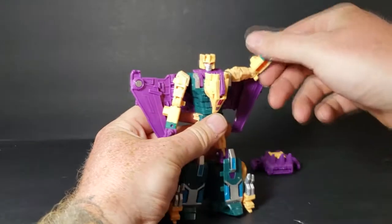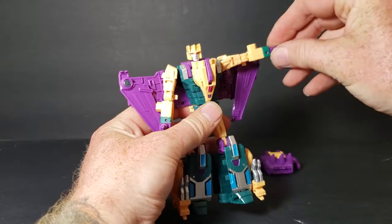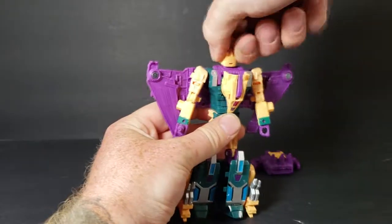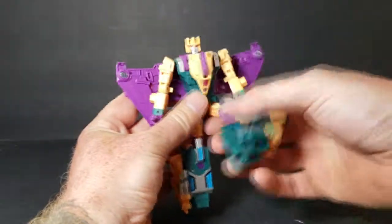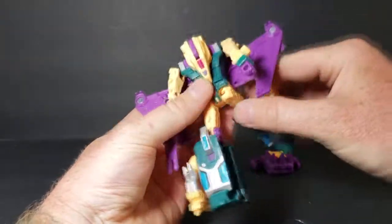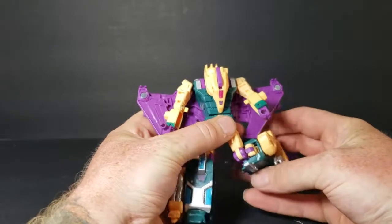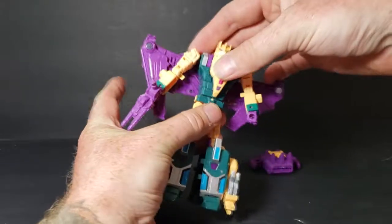His arms go up to about there and they swivel around. His hands go in like that. His head spins all the way around. Legs go up to there, back all the way, and out to the side. They do swivel and bend at the knees. And he does have waist articulation as well.